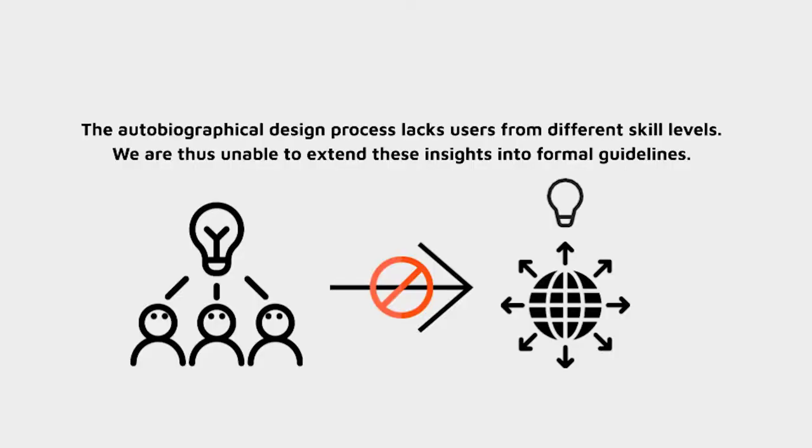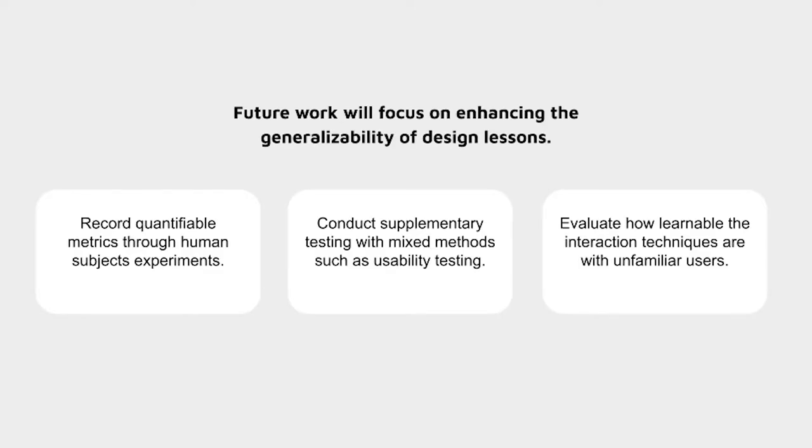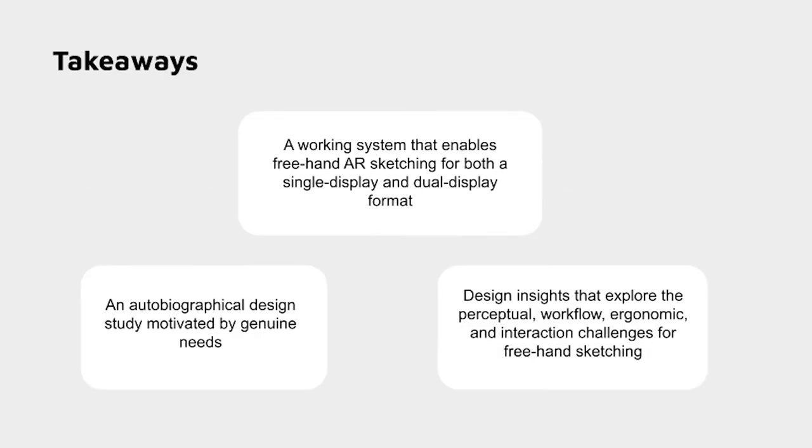Ultimately, the autobiographical design process lacks users from different skill levels, so we are unable to extend these insights into formal guidelines. Future work will focus on enhancing the generalizability of design lessons, including recording quantifiable metrics through human subjects experiments, conducting supplementary testing with mixed methods such as usability testing, and evaluating how learnable the interaction techniques are with unfamiliar users. In summary, Portalware is a working system that enables freehand AR sketching for both a single-display and dual-display format, with an autobiographical design study motivated by genuine needs. It features design insights that explore the perceptual, workflow, ergonomic, and interaction challenges for freehand sketching. Thanks for listening; please reach out with any questions.